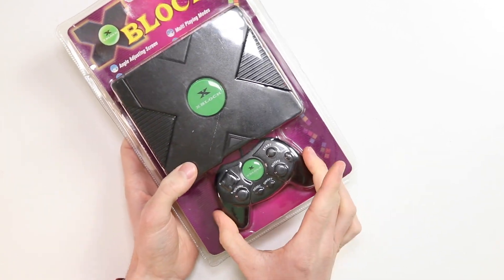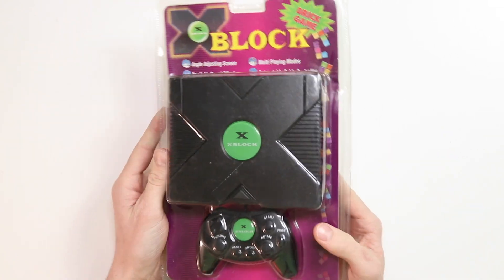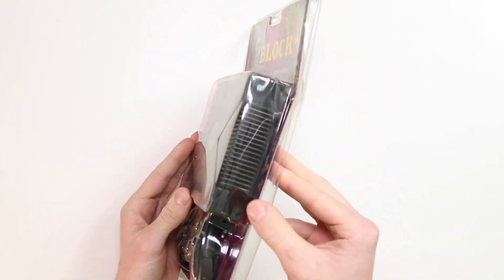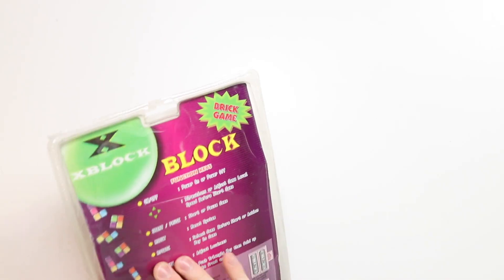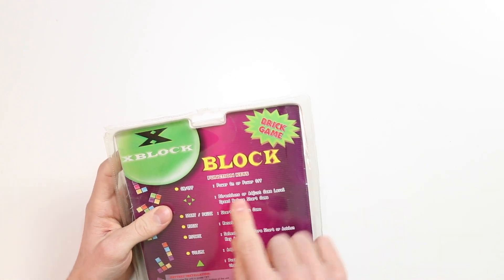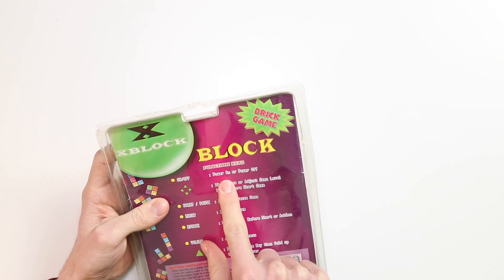Now, we have a cable, but it's retractable. The controller itself looks really, really great, and the whole device is actually quite a bit smaller than I thought it was, and it's a different shape, but I think that's fine. I think Dave said this was just a slightly earlier revision — they're onto V3 now. But if we turn it onto the back, we've got the X-Block brick game. Function keys — we've got on and off to power on or off, I must remember that.